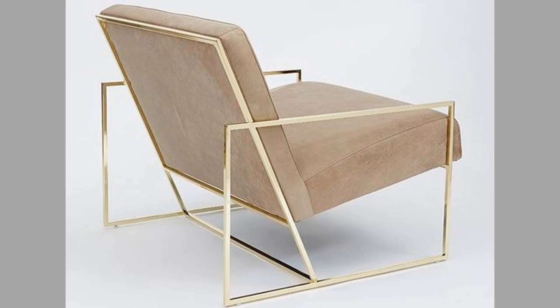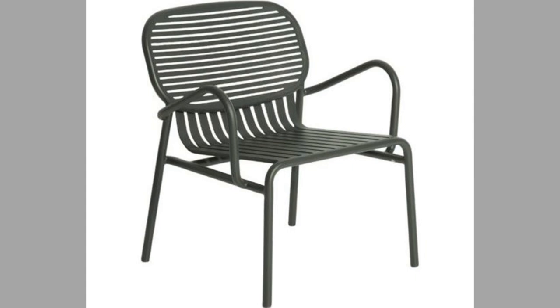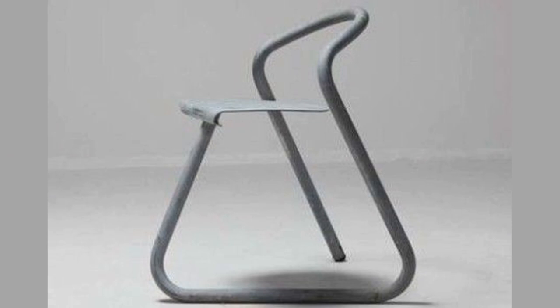The chair has been used since antiquity, although for many centuries it was a symbolic article of state and dignity rather than an article for ordinary use. The chair is still used as the emblem of authority in the House of Commons in the United Kingdom, in Canada, and in many other settings.